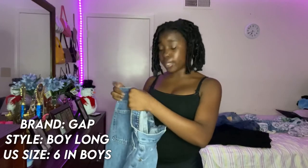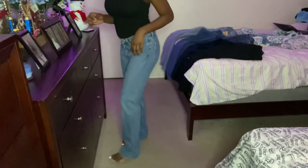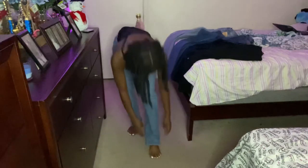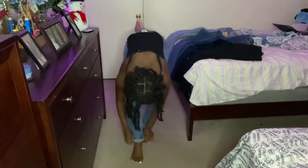These are some Gap blue jeans — I got these in the boy fit, size six. As you can see, they go underneath my foot, so I'll probably have to fold them up and wear them with a nice simple shirt or a crop top. I bought these in the Gap store. Let me fold them to see how they look — pretty cute folded up, actually!